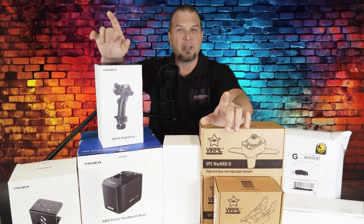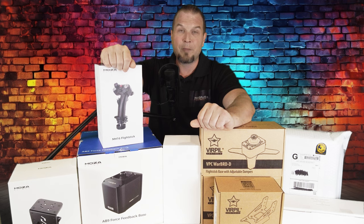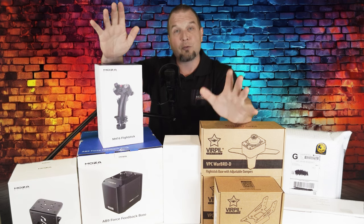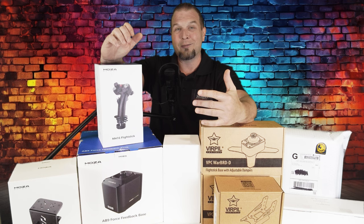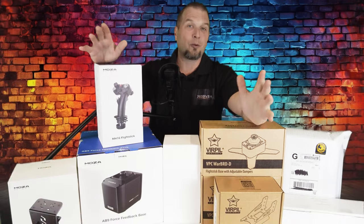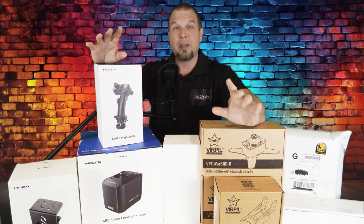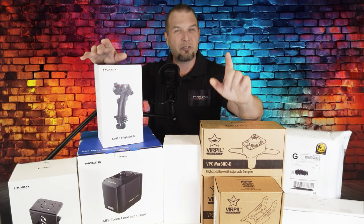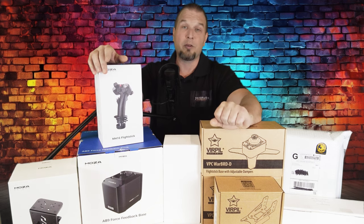Now my goal here with frequency is to get a new video out within two to three days of each other. This way it'll keep all the videos relevant to each other and allow me to get through all these reviews without turning my channel into a review channel, because that's not what I want to do. There will be a total of six products that I will be going over in this series. However, I will not be doing a separate video on each product — some of the products will be combined into one video.